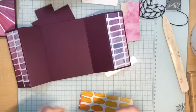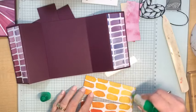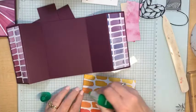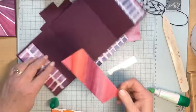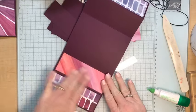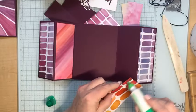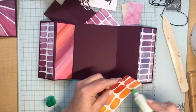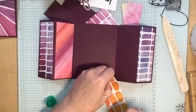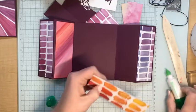When using liquid glue, remember: less is more, you don't need to put on a lot. This piece goes on one inside panel and this one goes on the other, so you're getting lots and lots of color added using this paper. You can make this card look really different because of all the colors it coordinates with.